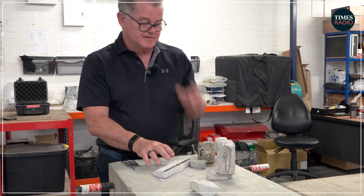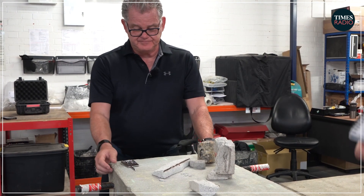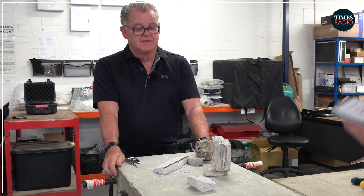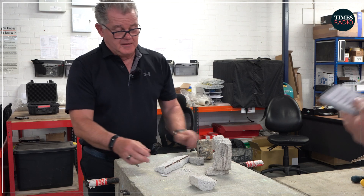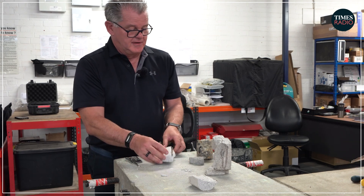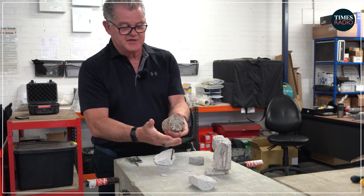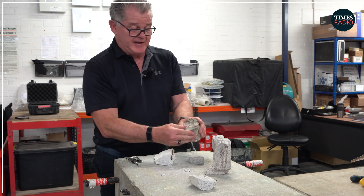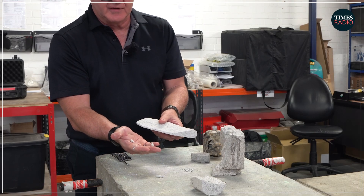It wasn't strong at any point. What sort of strength does this kind of material actually have? Can it be broken just by being bumped into? You say contractors could have come in and damaged it. To give you an idea, if I'm trying to break off a bit of concrete, there's no way I'm going to need a big hammer and chisel. This is so weak that you can just break it off like that.